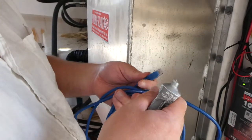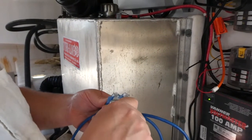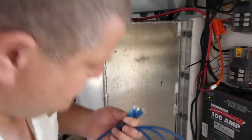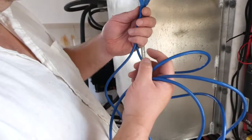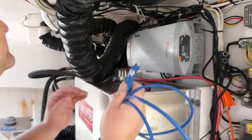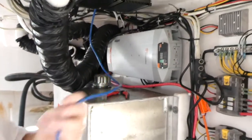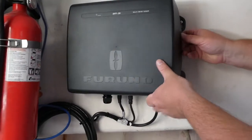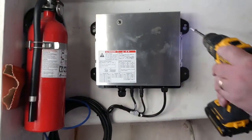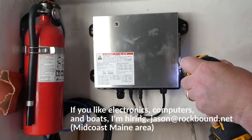Now we're going to hook up an Ethernet cable to the Furuno DFF3D. I like to grease these as well before I hook them up. I carry different lengths of Ethernet cable for different length runs, so there's no sense having a whole bunch coiled up. I'm going to grease that and put it in the computer — there's a jack labeled Furuno and that's where it's going to go in. There's only one place it will go on the DFF3D.